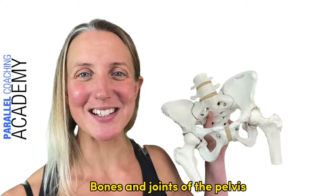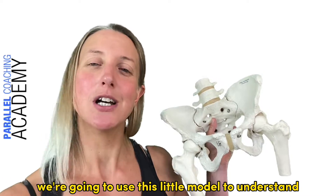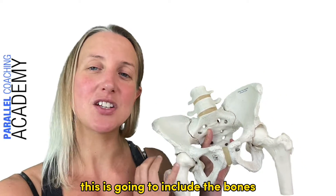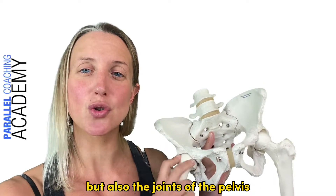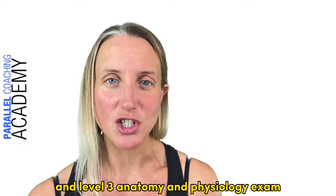Bones and joints of the pelvis. Hi, I'm Hayley from Parallel Coaching and in this video we're going to use this little model to understand all the different bony landmarks of the pelvis. This is going to include the bones but also the joints of the pelvis so that you understand this really for your level 2 and level 3 anatomy and physiology exam.